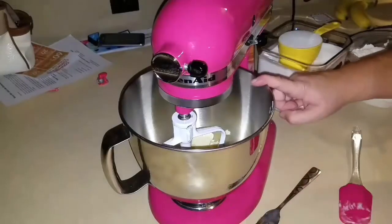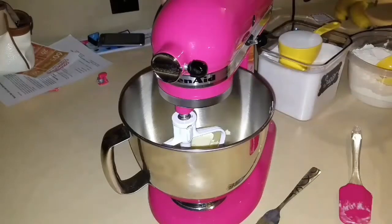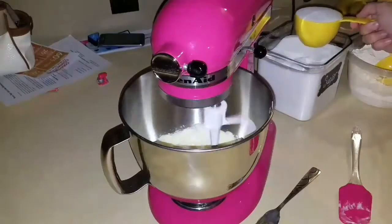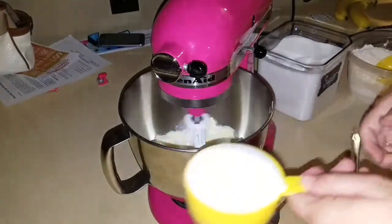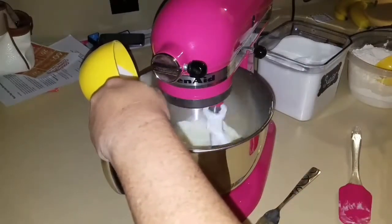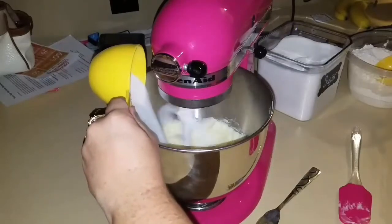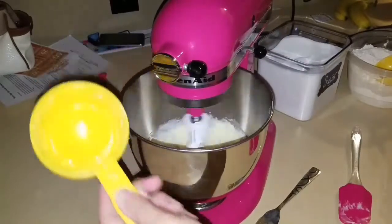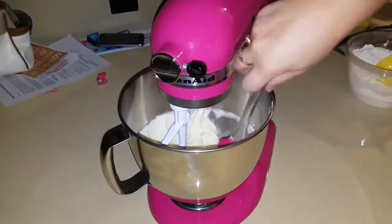I have the 2 sticks of butter. I'm going to beat it for just a few minutes, then add 1 cup of sugar. I like to scrape down the sides.